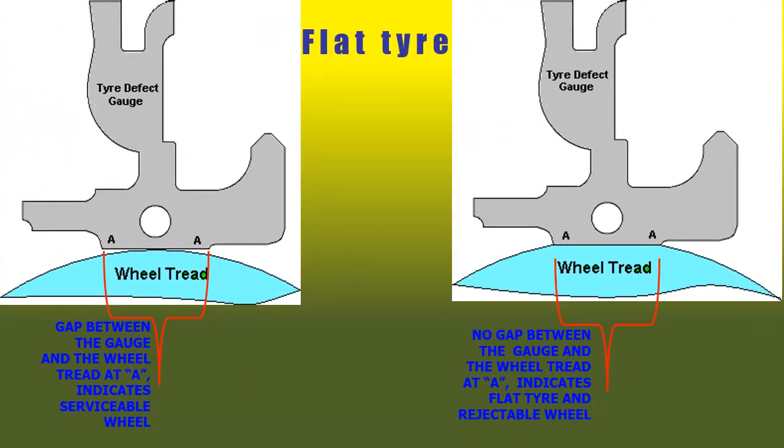A flat tire is commonly known to PW engineers as it gives a battering sound while running. Measurement is done by placing the gauge over the wheel tread; if there is a gap between the two ends at A and A, the wheel is acceptable. If there is no gap and the surfaces lie over each other as shown, it is a flat tire. The rejection limit is 50 mm for coaching stock and 70 mm for goods stock.